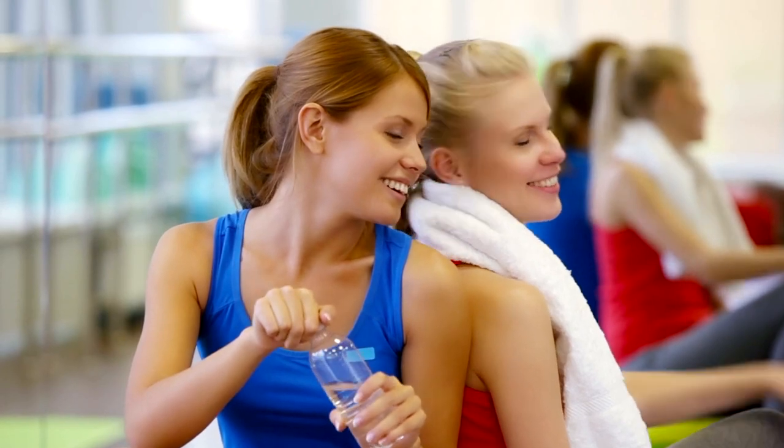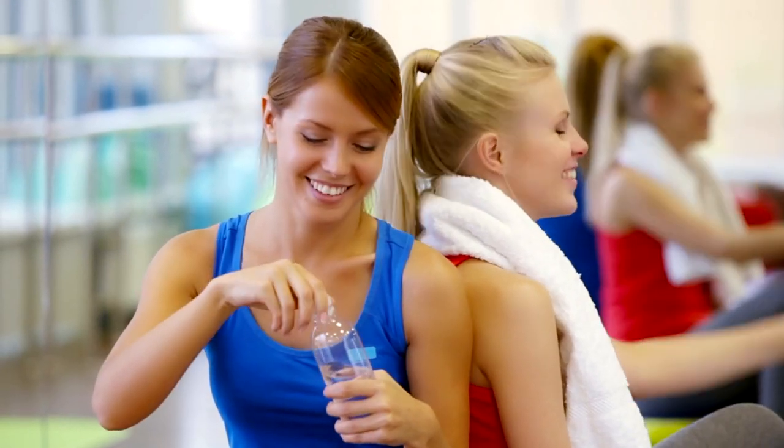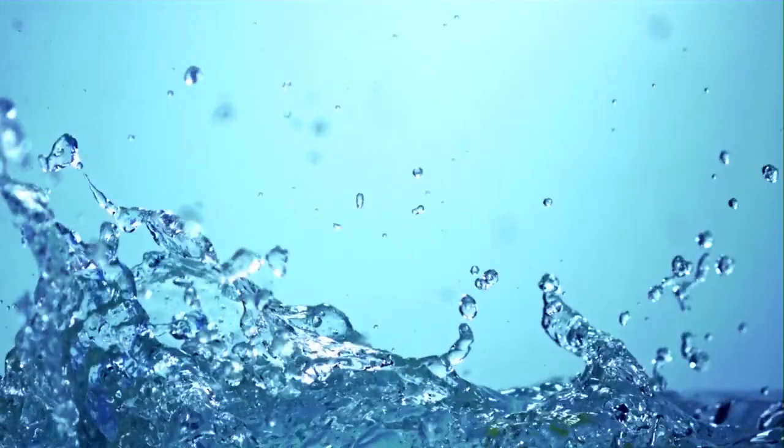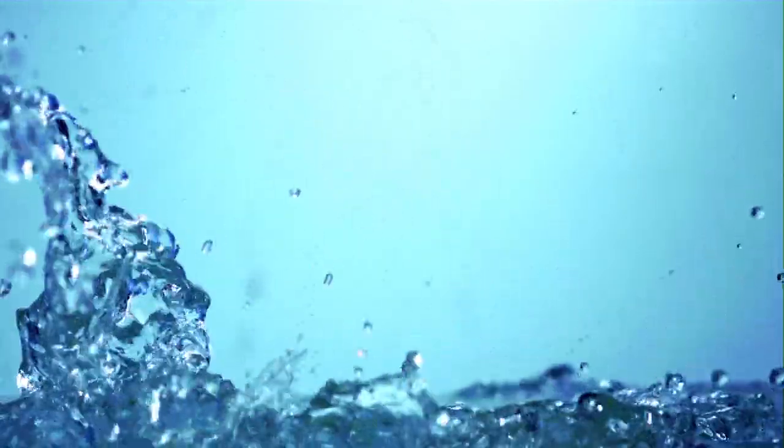The consequences of dehydration include fatigue, muscle cramps, and dizziness — and it's not our intention to go through all of that. Maintaining your fluid intake and keeping your body refreshed is crucial for staying hydrated.